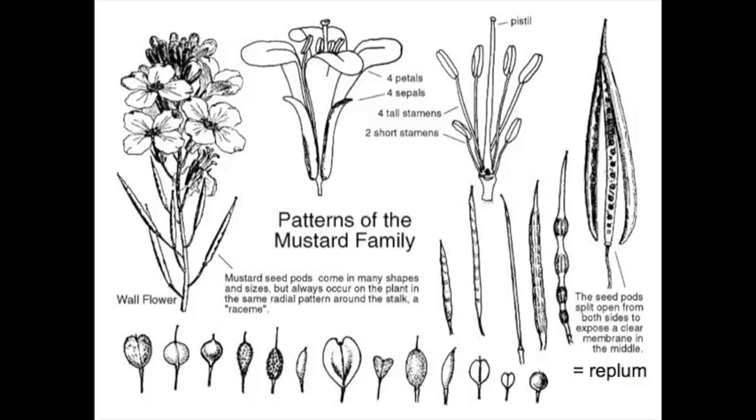The mustard family is also characterized by two distinct fruit types. One that is longer than it is broad is called a silique; the second type is a silicle, which is wider than long. These two fruit types can be seen in this diagram, along with a general overview of the flower composition. The fruit of the Brassicaceae is also unique in that it has a central structure where the seeds are attached, which remains after the two valves on the sides fall off. This structure is called the replum, and it occurs in both fruit types — the silique and the silicle.